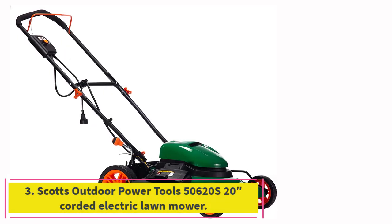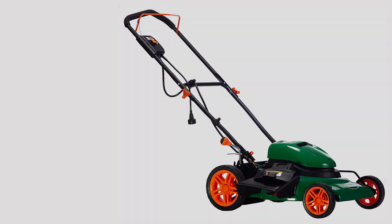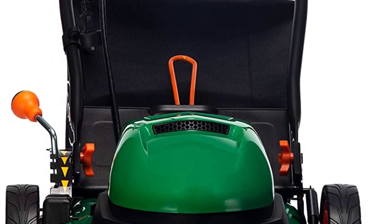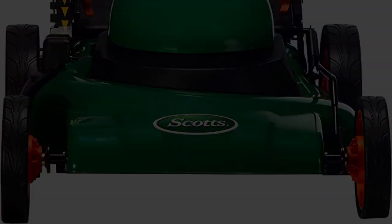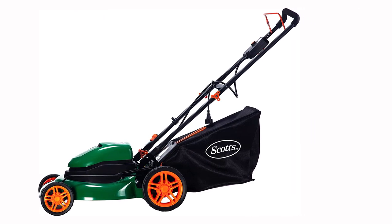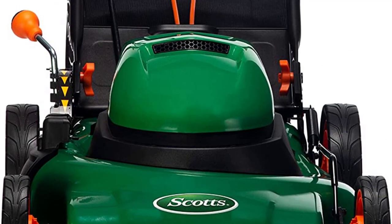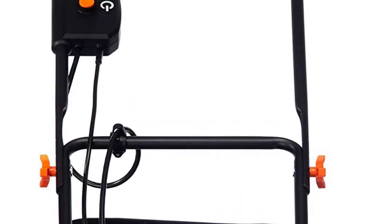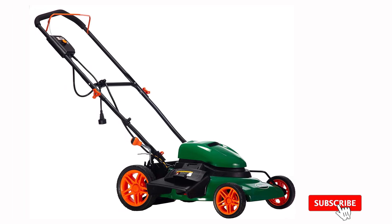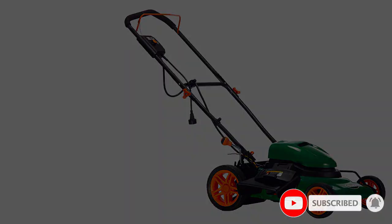Number 3: the Scott's Outdoor Power Tools 50620S Corded Electric Lawn Mower. You can get a lot of corded electric lawn mowers for under $300, and the Scott's 50620S is a solid option. It has a powerful and efficient 12-amp motor, a wide 20-inch cutting deck, and an easy-to-use single-lever cutting height adjustment between 1.5 and 4 inches. This Scott's mower has a 3-in-1 capability to bag, mulch, or discharge grass clippings, and it comes with the necessary attachments for all three, including a 16-gallon rear bag.